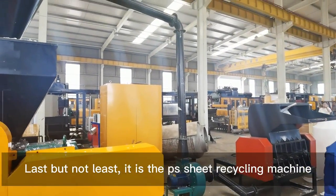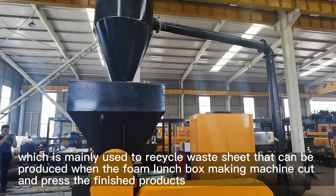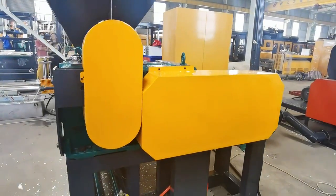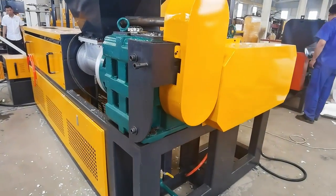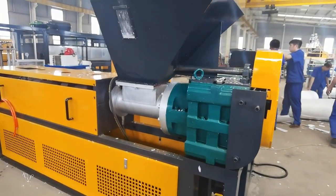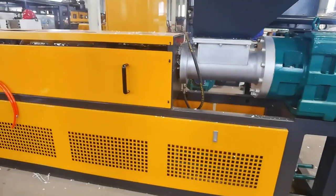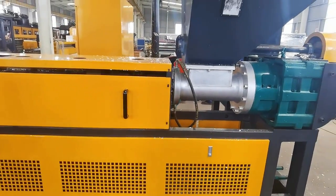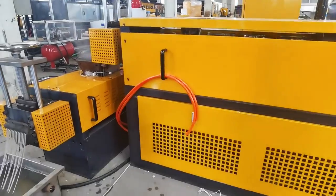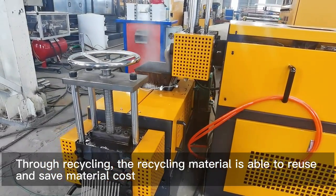Last but not least, there is the PS sheet recycling machine, which is mainly used to recycle waste sheet produced when the foam lunchbox making machine cuts and presses the finished products. Through recycling, the recycled material can be reused to save material costs.